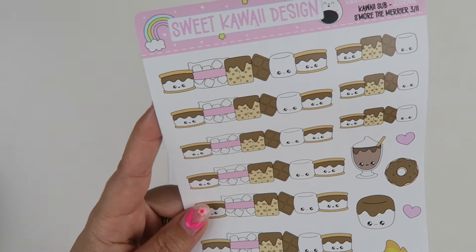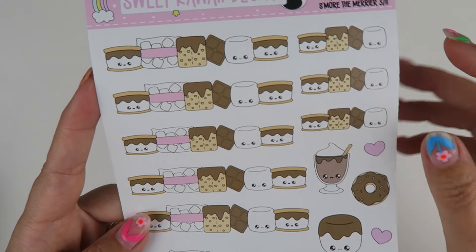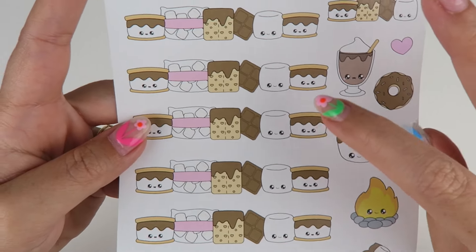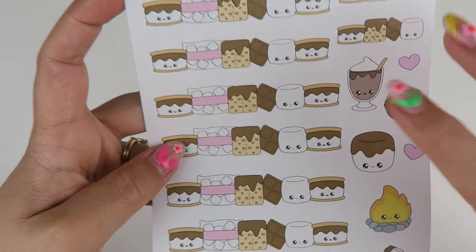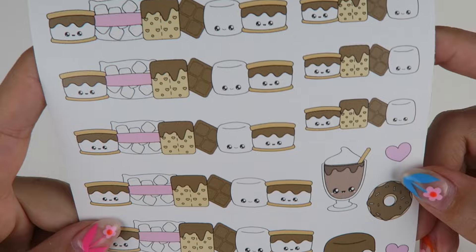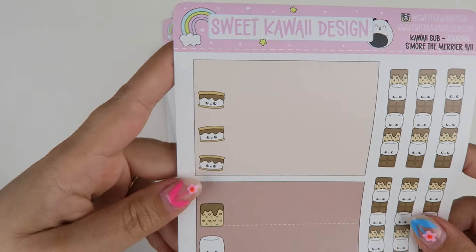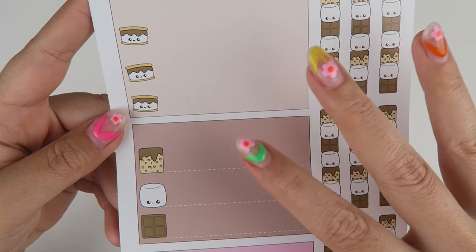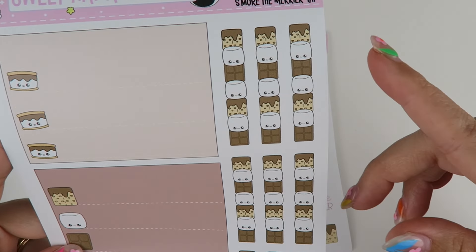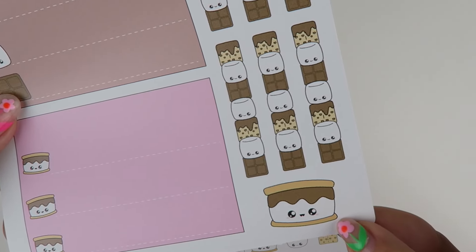Page number three, you have much more of the decorative strips. I use these so much when doing a daily layout. You have ones that are a little smaller — these are three inches, similar to vertical and horizontal — and then these are 3.26 inches, just so they fit the same length as the boxes. That's your full page of fun decorative stickers. Page number four, you have these stickers I like to use for menu planning, but any list really. And then you have your checklists — you could use these checklists as dividers and borders as well; you don't need to use them for checklists. And then a cute little s'more.